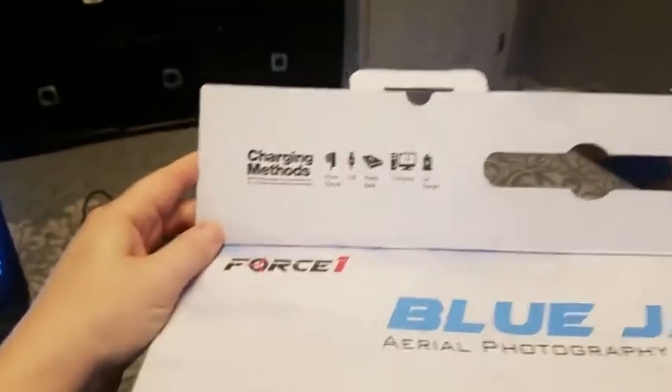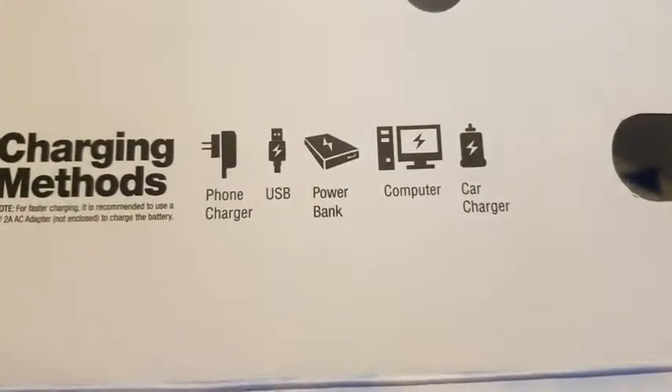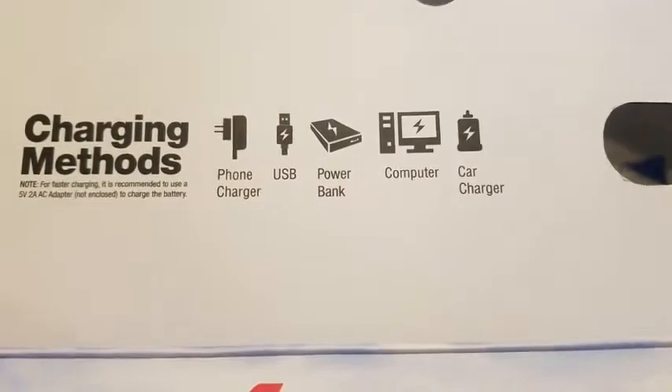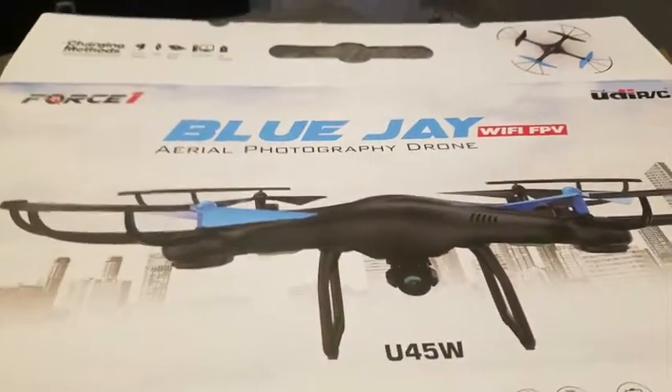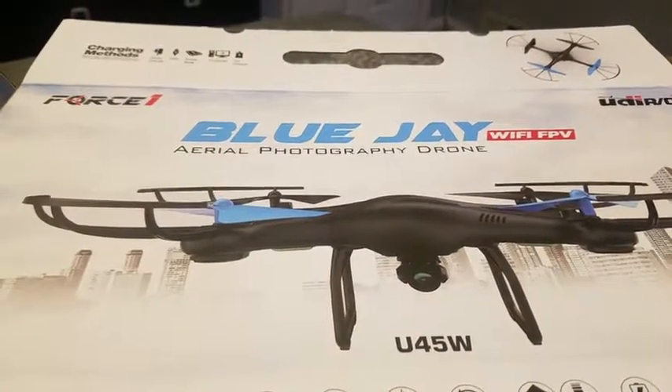I also want to show you the charging methods: the phone charger, the USB, the power bank — which it came with two — and a computer car charger, which is nice. You can use your phone to fly this Wi-Fi video drone, compatible with Android or iPhone.